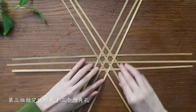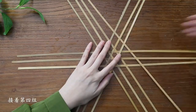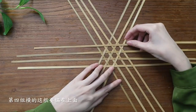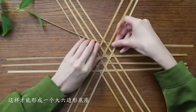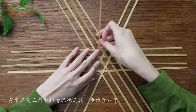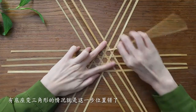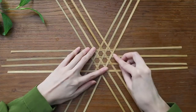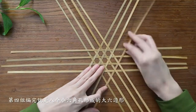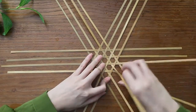Once the third set is done, you'll have three hexagonal patterns, then move on to the fourth set. The horizontal strip in the fourth set should be woven on top to form a large hexagonal base. After completing the fourth set, you'll have a large hexagon formed by eight hexagonal patterns.